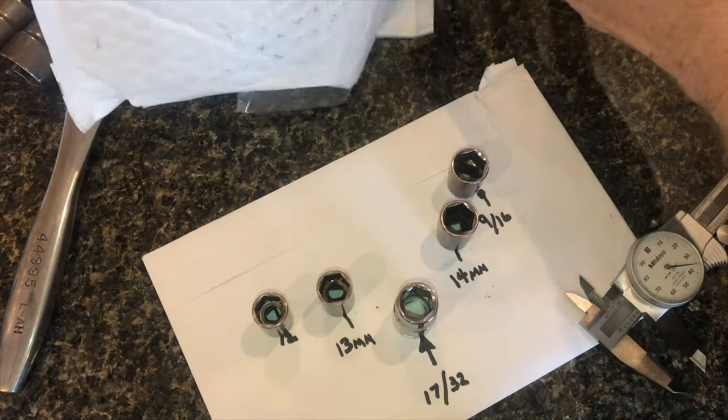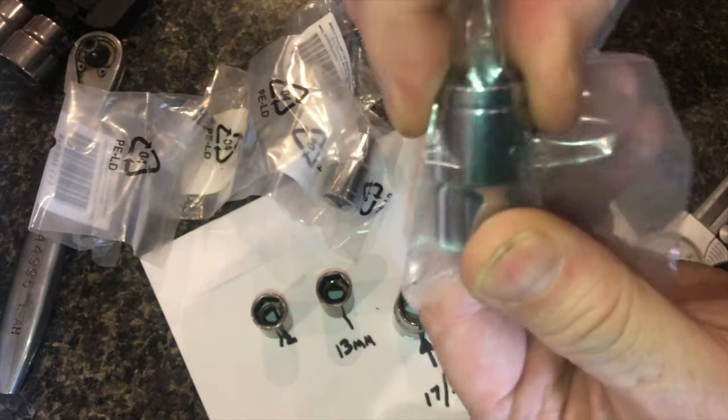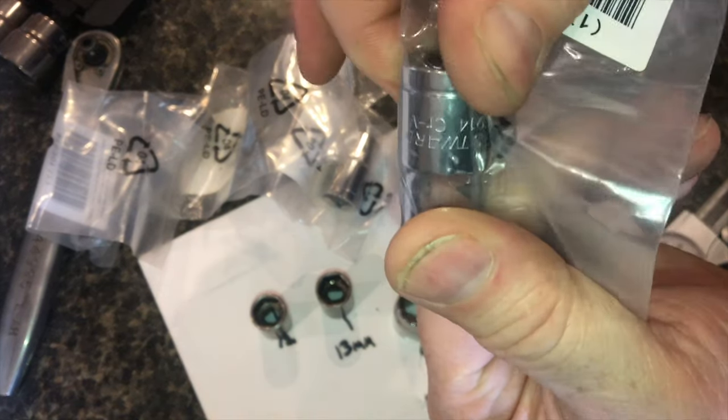It kind of does feel like a cheap shot. The socket's like $3, but it's $5 shipping, so everybody gets one of these for Christmas this year. These all go in the kids' stockings this year.